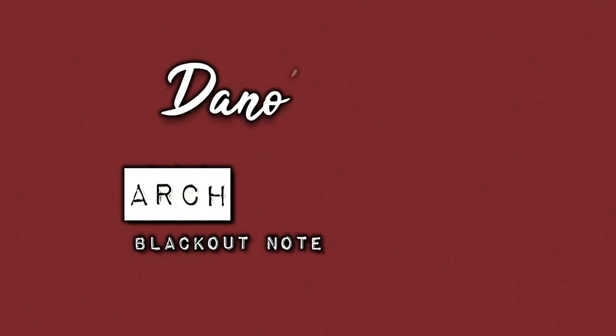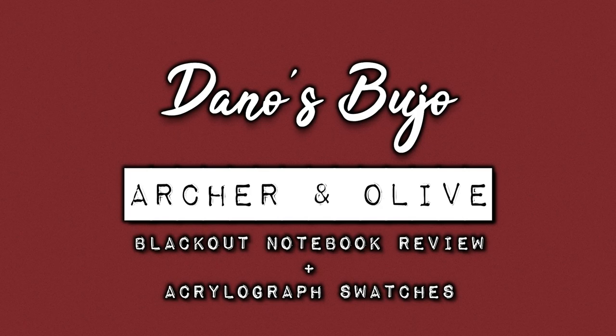Hello friends and welcome to another video. Today I'm going to do a review about the Blackout Notebook from Archer & Olive as well as some Acrylograph swatches. If you don't know,